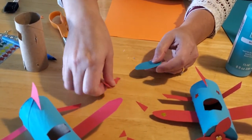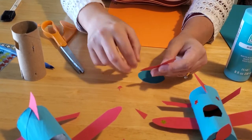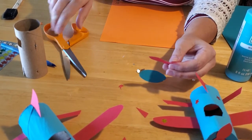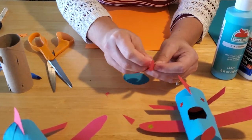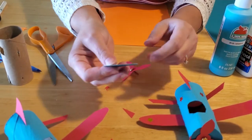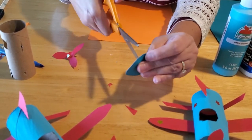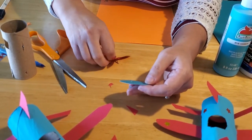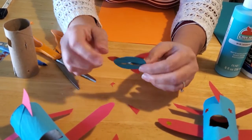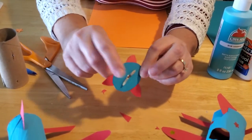Now for the propeller. Take the little brass brad included in your kit — have a parent or caregiver assist here — and pop it through the center of your propeller, then through the center of the paper circle you traced and cut out, trying to get it as dead-center as you can. Then secure it, but don't secure it too tightly — you want the fan blades to be able to spin freely. If you secure it too tight, they won't spin.